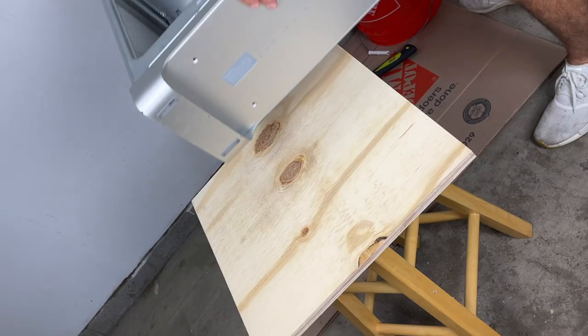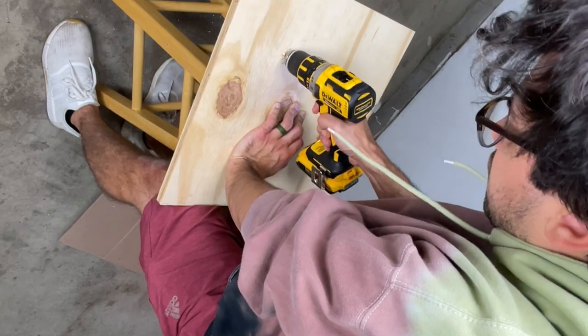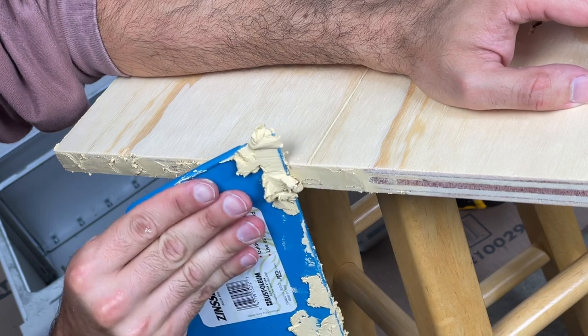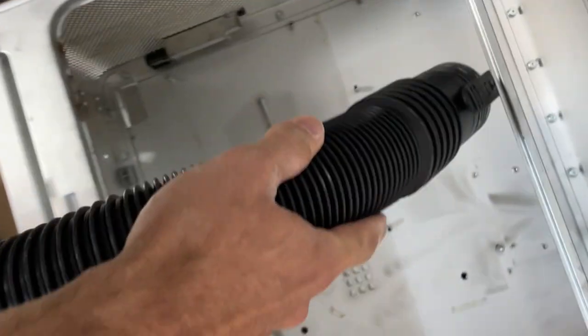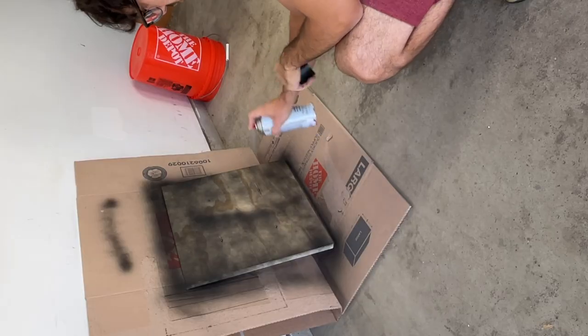Once my four mounting holes were drilled into the case, I grabbed my bottom baseboard and lined it up where I wanted it on the case. I marked my holes and then drilled them. The edges on this plywood were pretty rough looking, so I decided to apply some wood filler to all four sides and then sand them down — they're still not perfect, but way better than they were. I vacuumed out the case and then gave the bottom board a solid two to three coats of black paint.